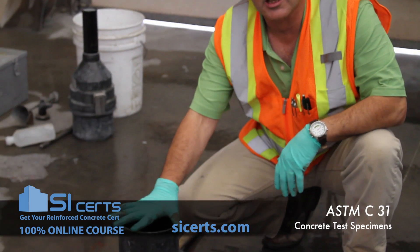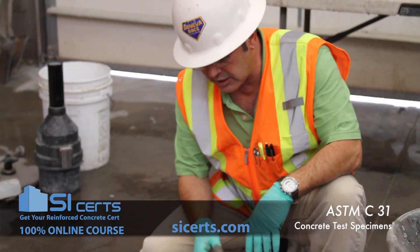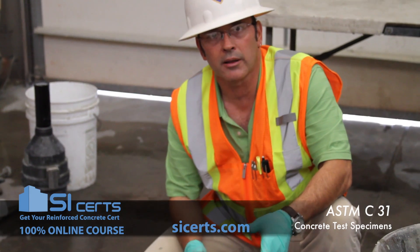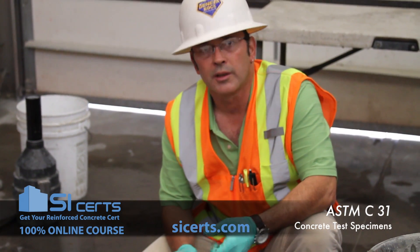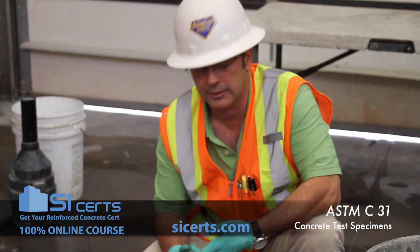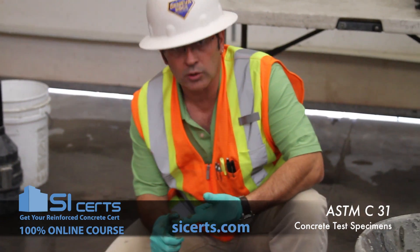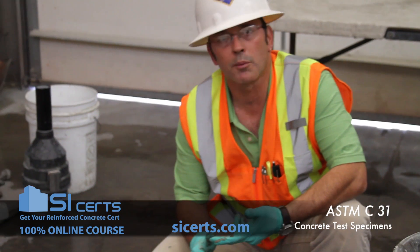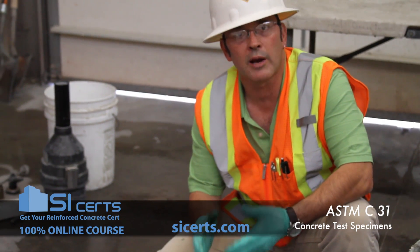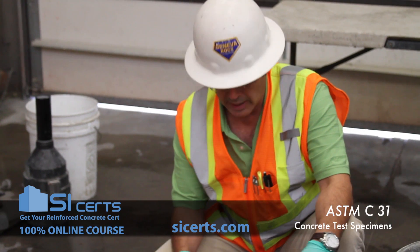You'll hear that you're not supposed to strike these molds with the mallet. But according to the ASTM, you can use the mallet on these molds as long as they're not susceptible to damage when struck. Typically, the old aluminum beam molds and cardboard molds are the ones being referenced, because those can be deformed when struck with the mallet.